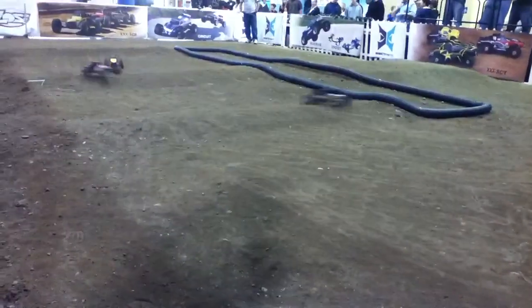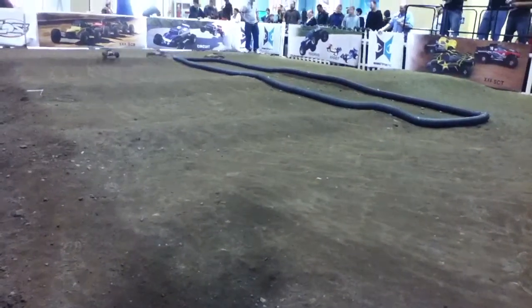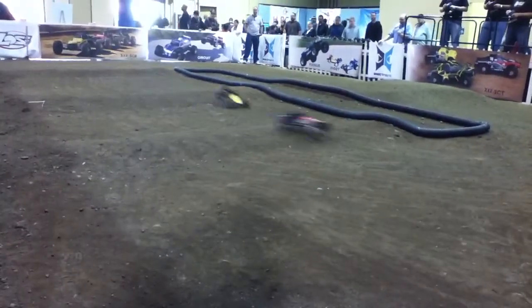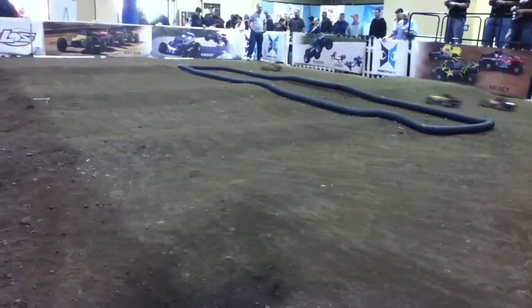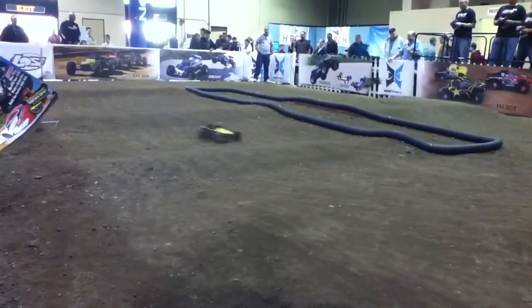If you want to check out the XXX STVs up close and personal, make sure you check out the Losi booth over in the Horizon Hobby booth, where you can go ahead and get an up close and personal look at this new buggy design. Thank you.